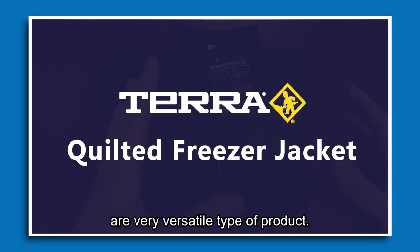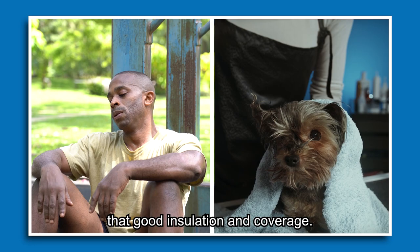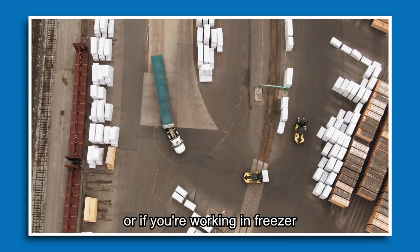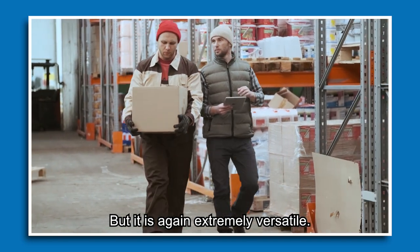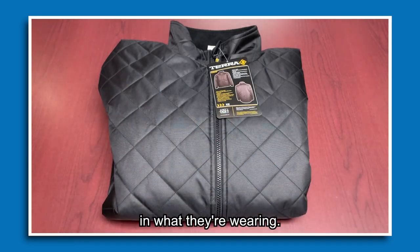Freezer jackets in general are a very versatile type of product. They're never really too warm, but they do give you good insulation and coverage, providing a really good balance. It is beneficial if you're a driver or working in freezer areas, coolers, warehousing, and all those types of scenarios. It covers a wide range of applications and allows people to feel comfortable in what they're wearing.